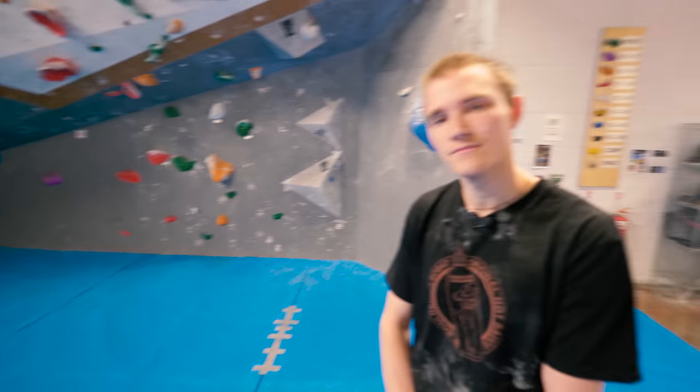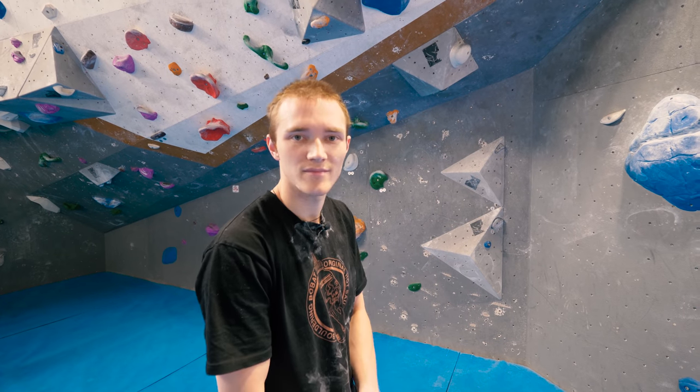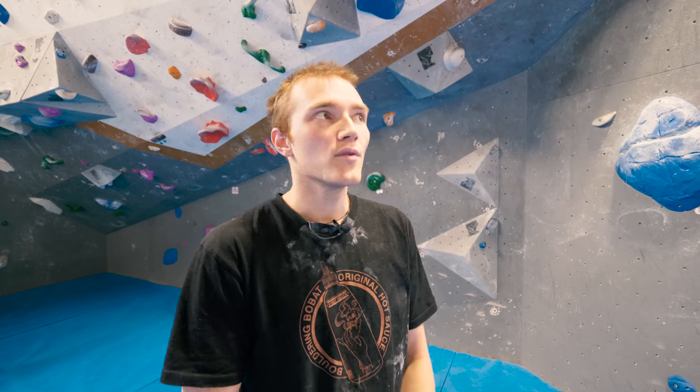Step three is trying the climb move by move. The idea is to work out each move individually without giving a hundred percent effort — we don't want to tire ourselves out. We want to find the easiest way to do each move and identify where the hardest move is so we can focus on that. I think the first move is going to be the hardest for me just from looking at it. I'll give it a couple of goes, and if I struggle, I'll start trying some of the other ones.